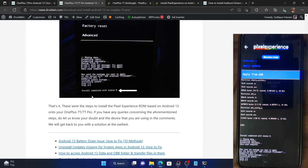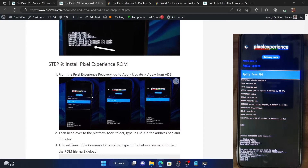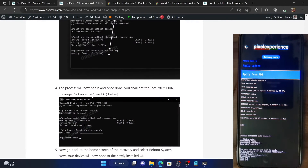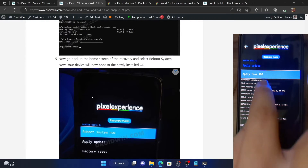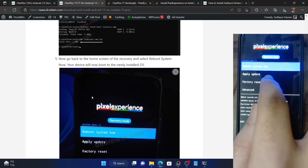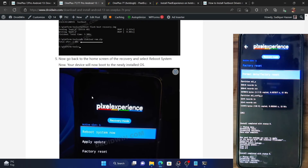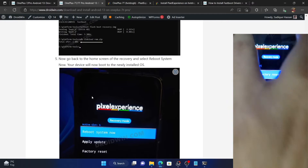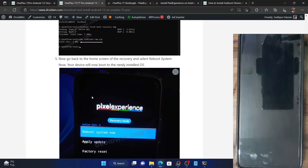After the ROM has been flashed, I recommend factory resetting the device once again. Although it is not compulsory, I still recommend doing so. Go back, then go to Factory Reset, select Format Data, and type in 'format data' to be doubly sure to remove all data and decryption. Once the wipe is complete, go back and tap on Reboot System Now. The device will now reboot to the newly installed Pixel Experience ROM based on Android 13.